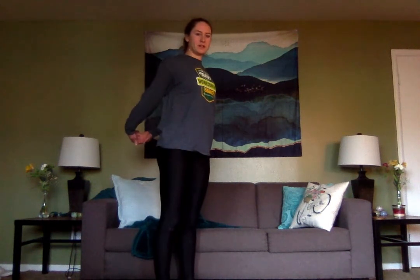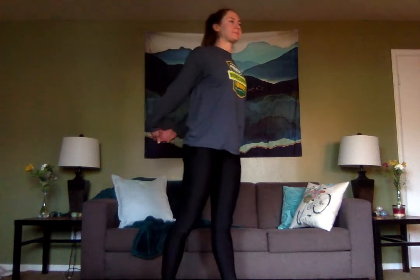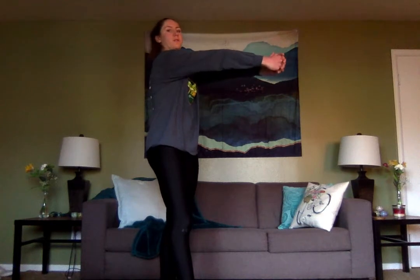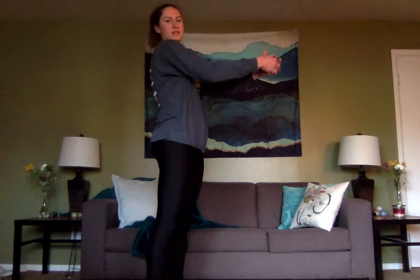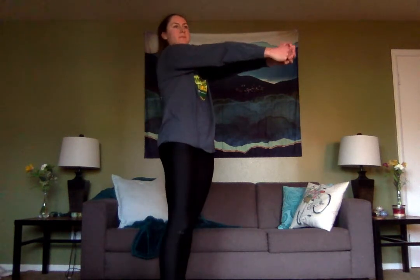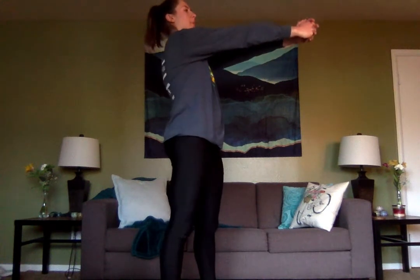We're going to hold this for a couple more seconds. Good work, everyone. And three, two, one. We're going to do the same thing but in front. Clasp your hands and this time press forward as much as you can. You should feel the separation of your shoulder blades as you press forward more. Once again, nice deep breaths. Keep that tension.